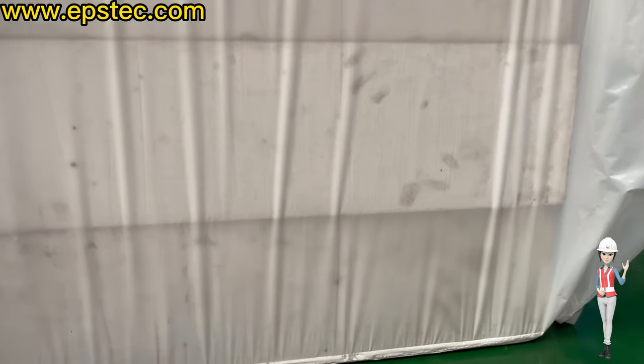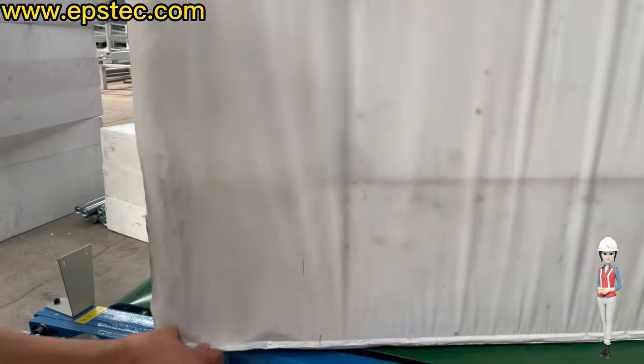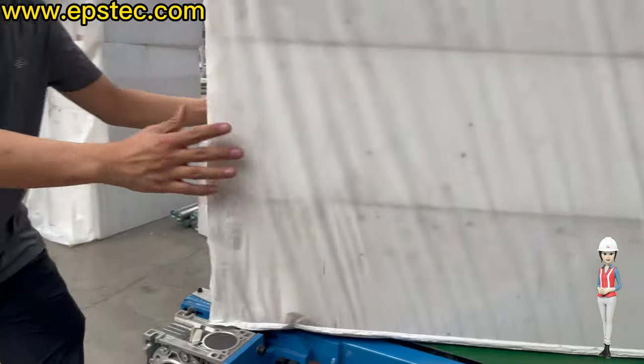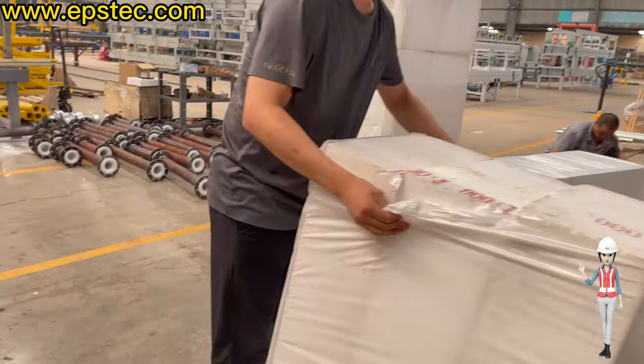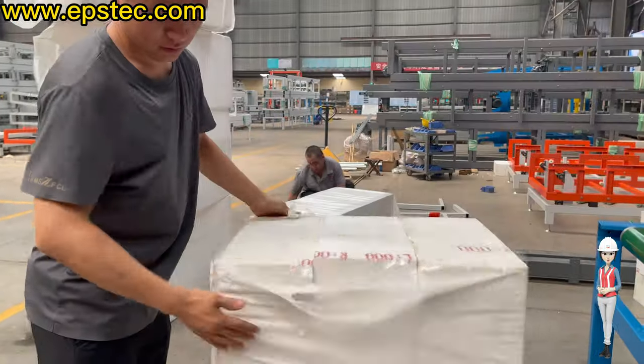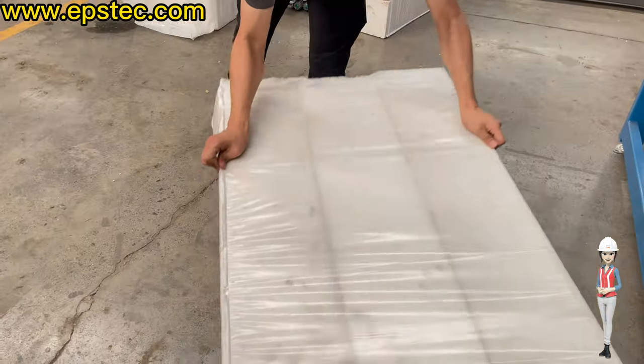Hi everyone, I'm Fiona. First of all, the tightness of the P film pipe — we are able to adjust from the touchscreen. In today's video, this is our destructive experiment to test the tightness of the P film. Let's take a look.